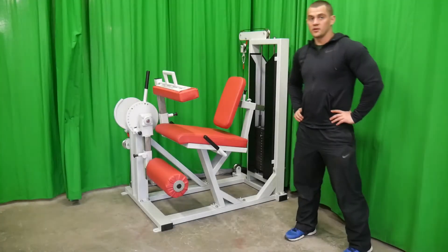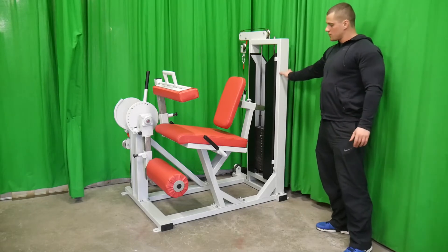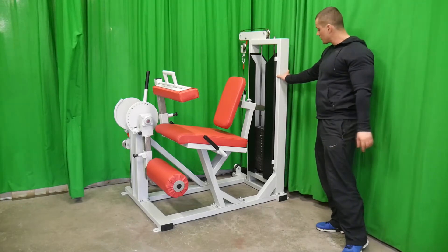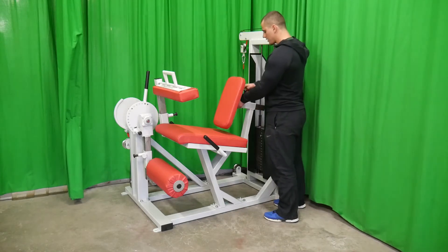The M8 XX2 trainer is for building hamstring and quadriceps muscles. The simulator has an 80 kilo weight block, which can be changed every 5 kilos.